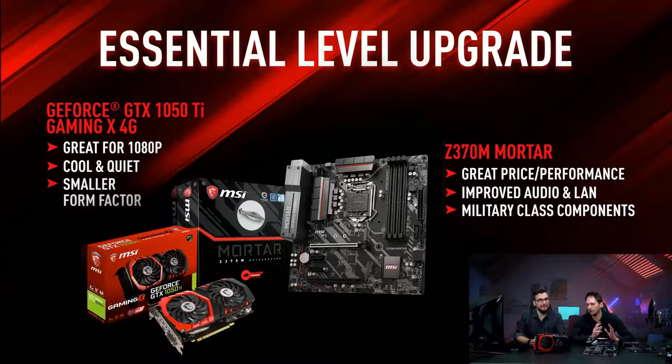Peter, you can start off with the graphics card because in this segment the graphics card is where most of the money will be spent. So we've gone with a 1050 Ti Gaming X 4G. This is great for 1080p — it will still run most games great, and at 60 fps especially the more competitive games easily over the 100 fps mark.